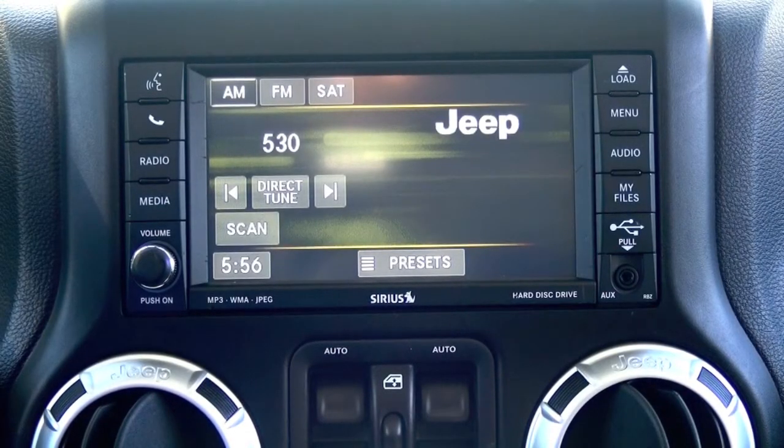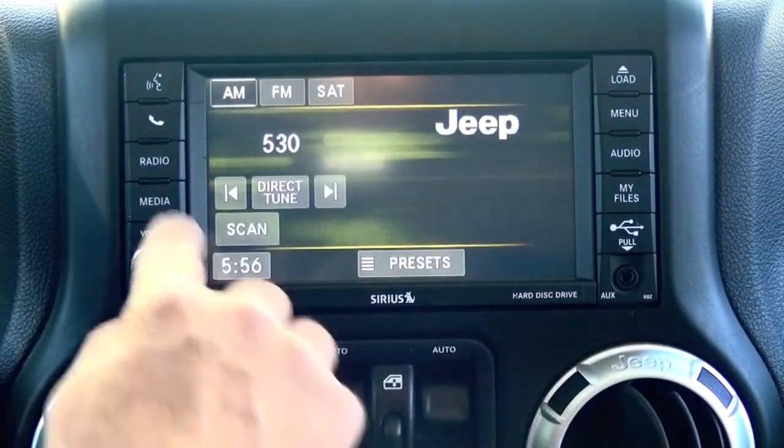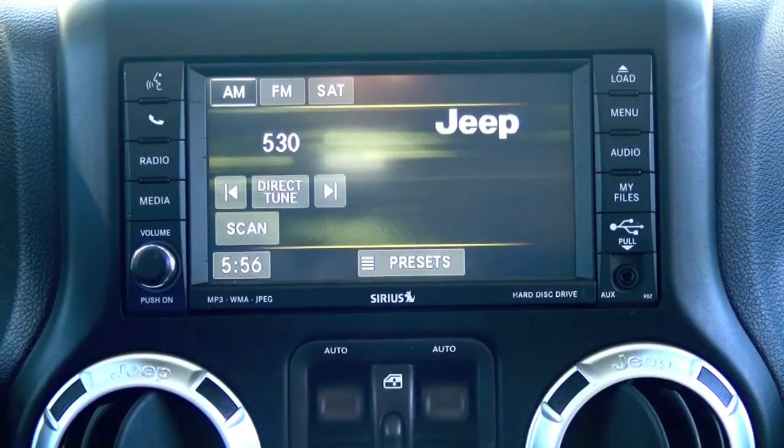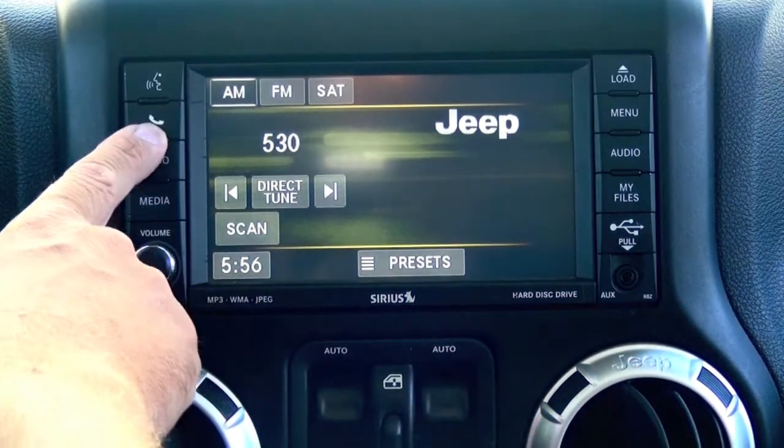Hey guys, my name is Doug with obdgenie.com. Today we're in the Jeep Wrangler with the MyGig touchscreen radio. This looks very familiar to a lot of you. Basically what we want to do today is we want to enable Bluetooth.